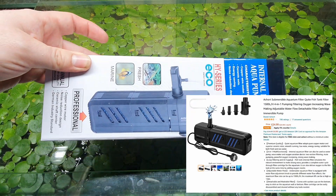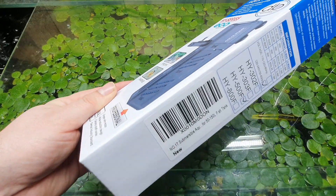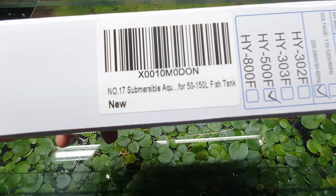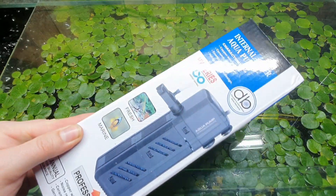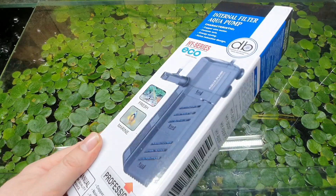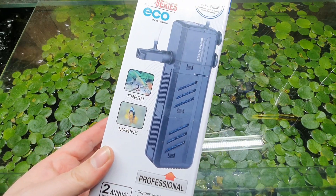They do absolutely nothing to make it unique or different from what other people are selling, so this could be sold by any other company. In this case, Number 17 are selling it. The reason I bought it is because it's one of the top-selling aquarium pumps on Amazon — I think it's in the top four or five — and it's only £16.99.